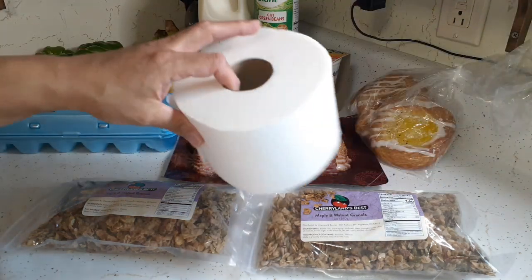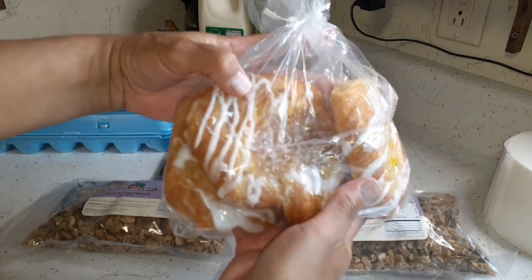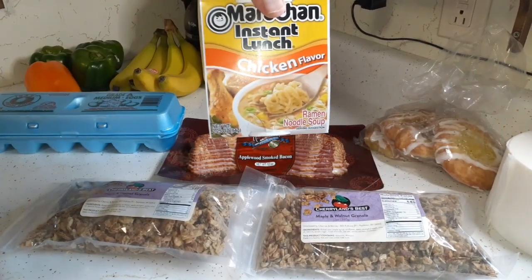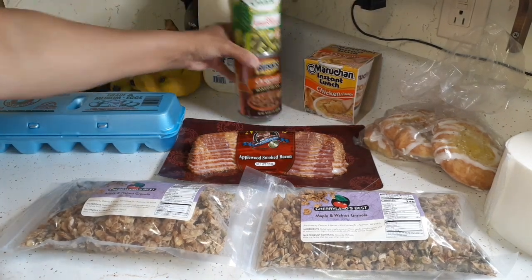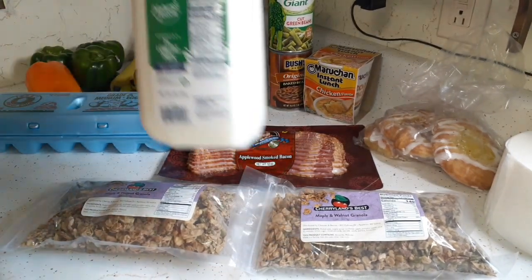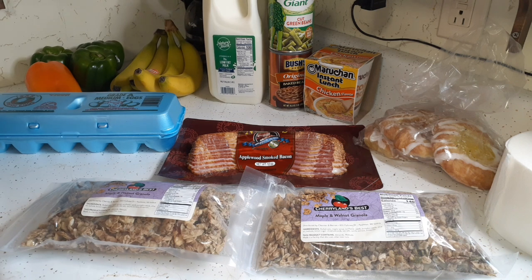Got our regular weekly roll of toilet paper, a three-pack of danish, a cup of chicken-flavor instant noodles, a can of green beans, Bush's baked beans, and a half gallon of one-percent milk — we usually drink whole or two-percent but that should be okay.